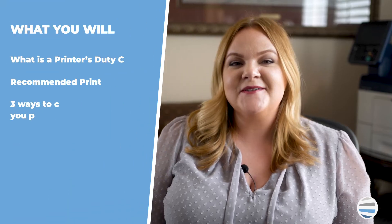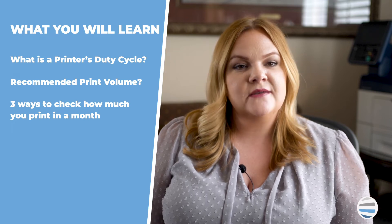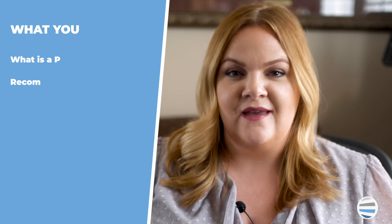In this video, I'm going to explain what is a printer's duty cycle, what is a printer's recommended print volume, and three ways to check how much you print in a month.